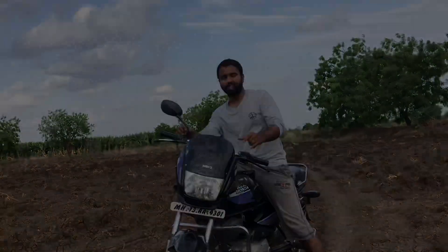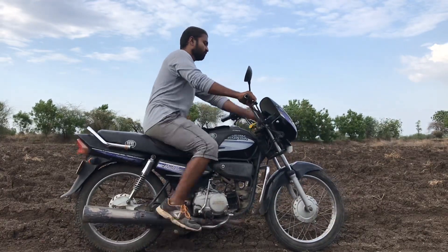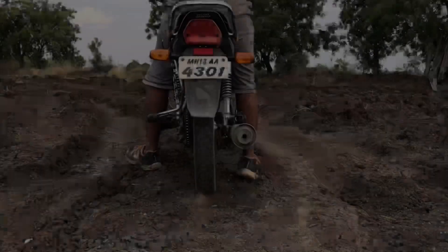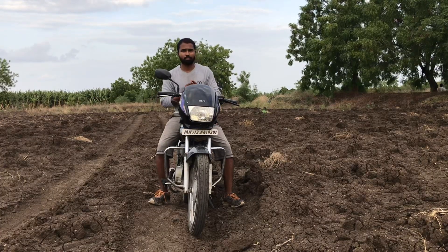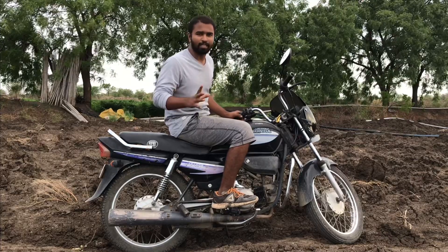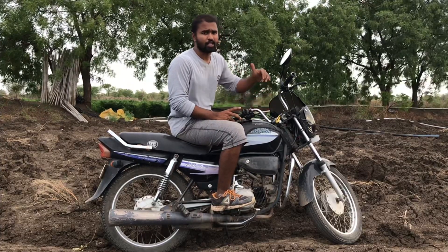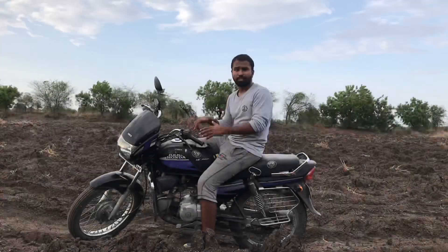This is Super Splendor. This bike is 15 years old. This is a model — Super Splendor and Splendor Plus. This is Super Splendor and 150cc. This model started by 2015. The car is 15 years old.